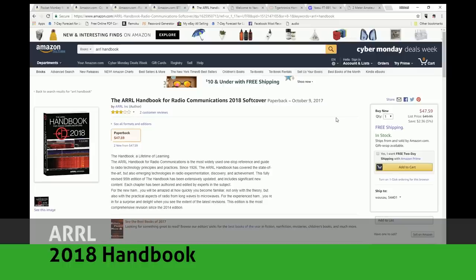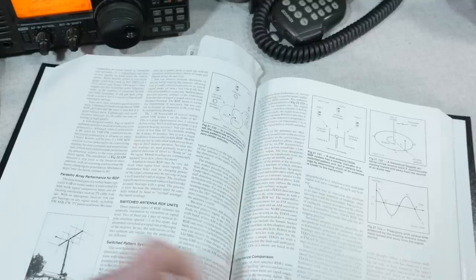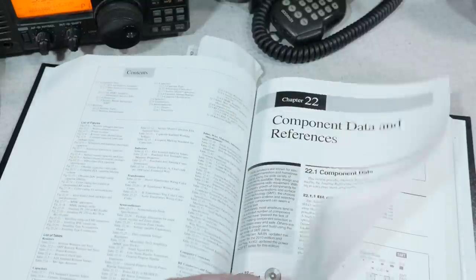Next up for the experimenter is the 2018 ARRL Handbook. This edition, I've been told, is a major rewrite, so if you've got a copy that's more than a few years old, you may want to think about updating your library. I also recommend this book for new hams. You may find the information in it to be quite technical, but really it's the authoritative reference to amateur radio communications, and you'd do well to have a copy.